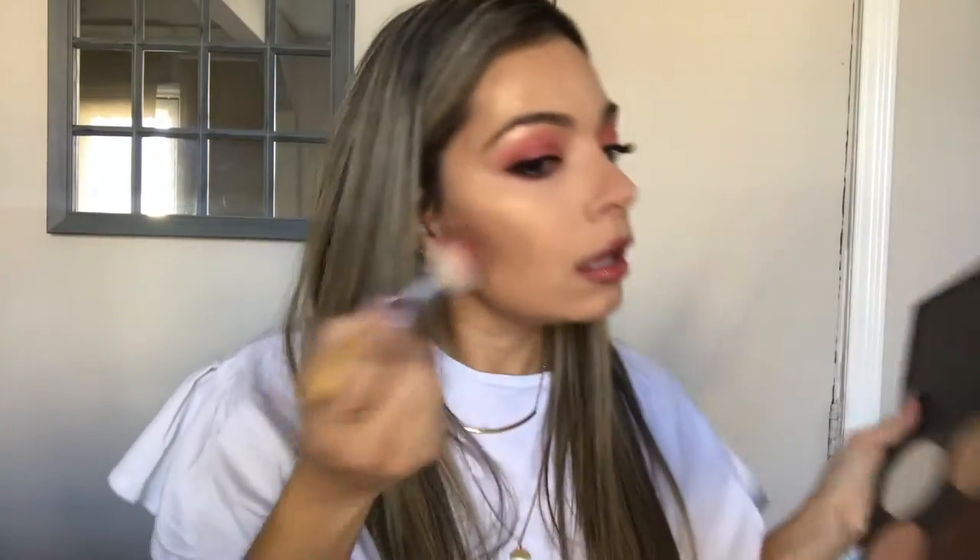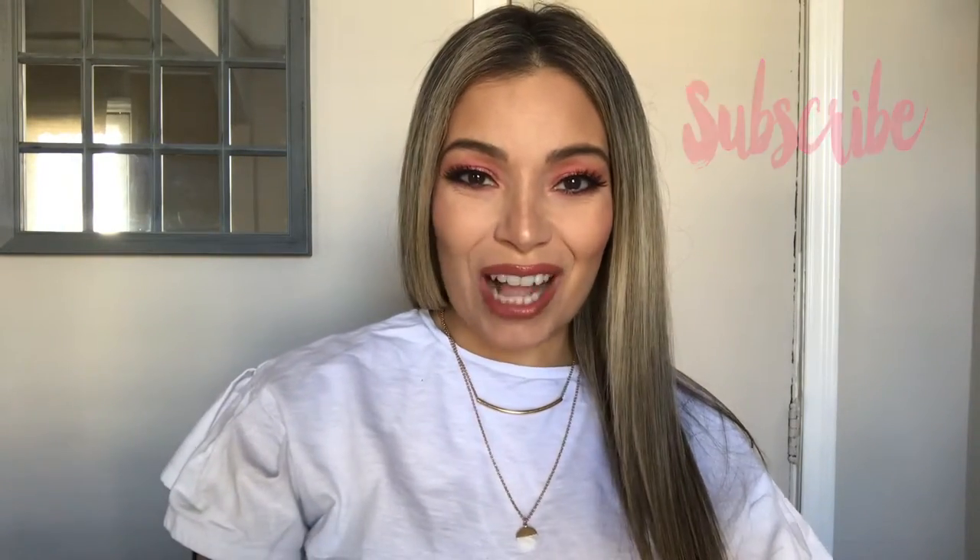I forgot one thing — the blush! Let's go in again with the BH palette. I need something that's missing — I'm grabbing this peachy-rosy color and dabbing it on top of the contour. It's a rosy color that goes with the look. Let's set the face with setting spray. Thank you so much for watching — that is it for this look! I hope you enjoyed it. If you did, please give it a thumbs up, subscribe, and I hope to see you next time. Bye!